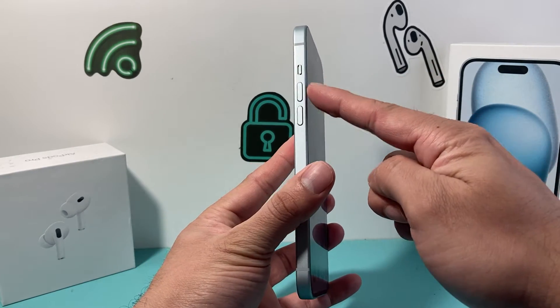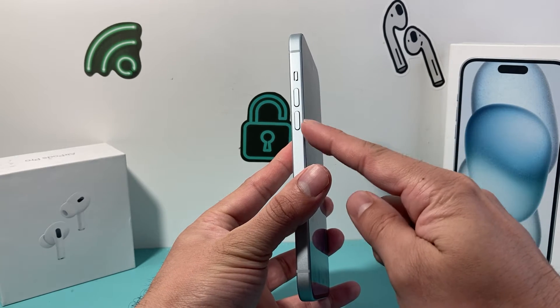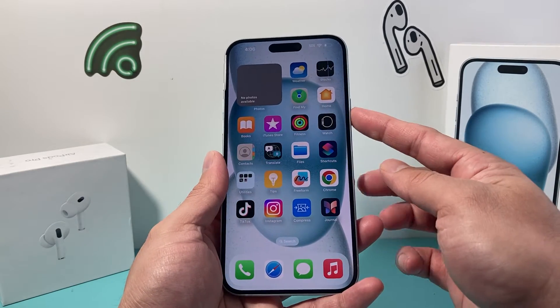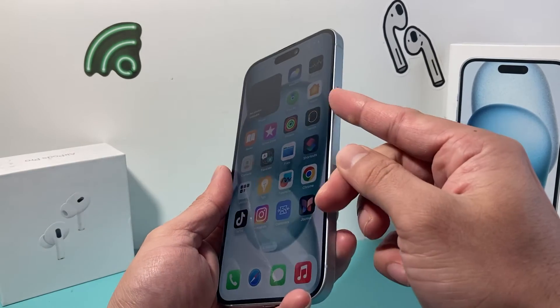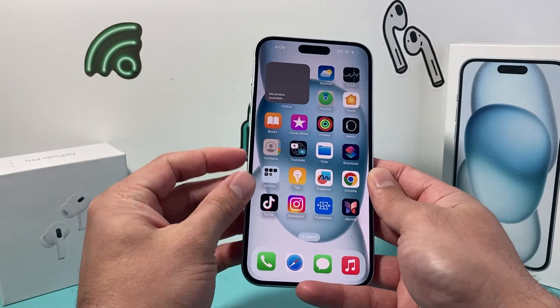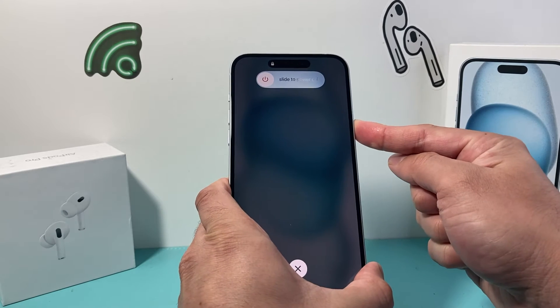First thing is you're going to locate the volume up and volume down button. We're going to press and quickly release the volume up, press and release the volume down button after that, and then we're going to hold on to the side button. So volume up, volume down, and then I hold on to that side button just like that.